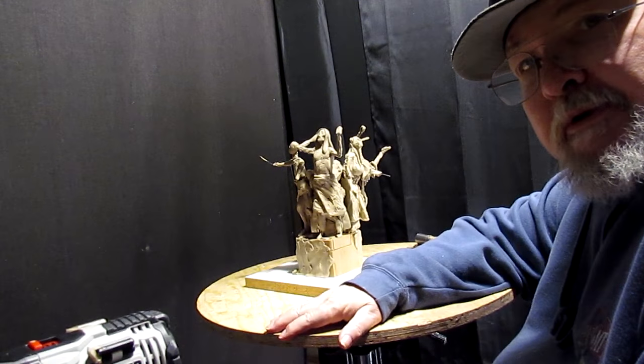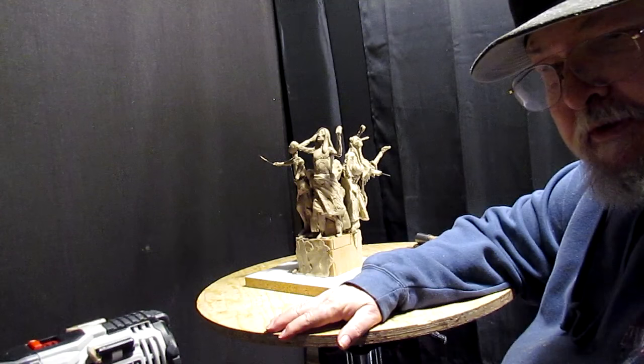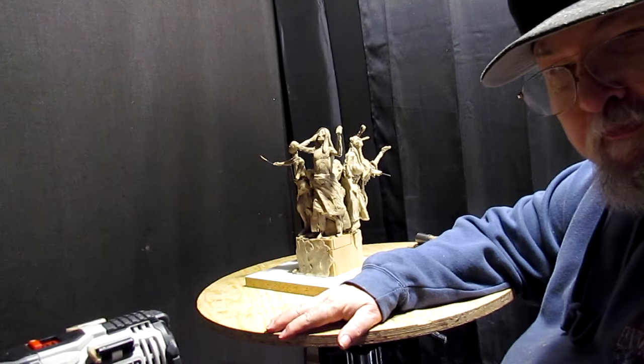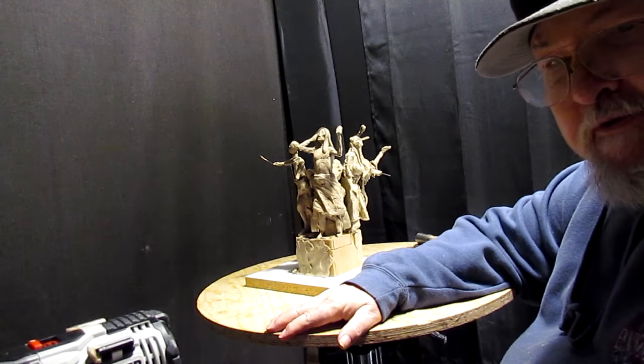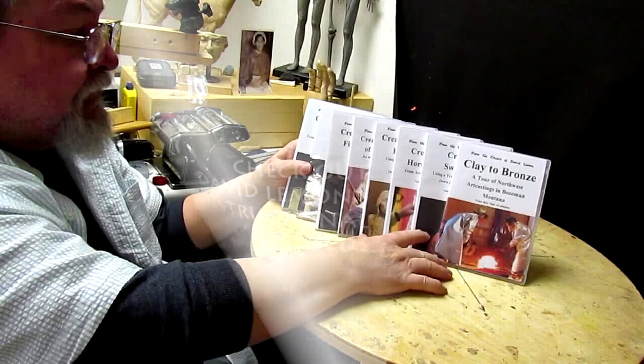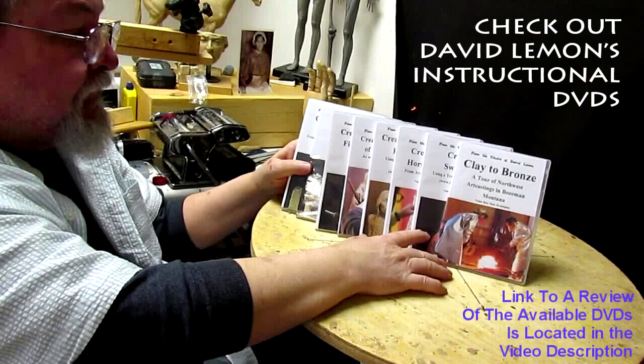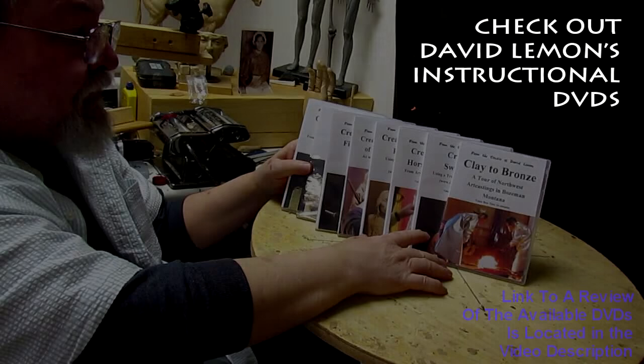All right, that's gonna be it from my studio, my home studio, for now. See you guys tomorrow or the next day, depending on when I finally get done setting this all up. I think that stays in the camera. Goodnight.